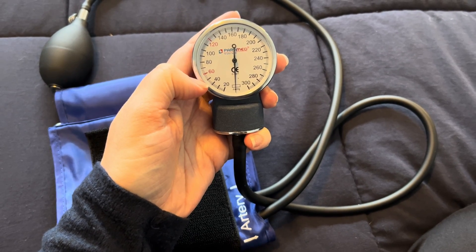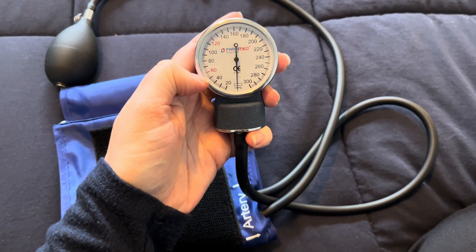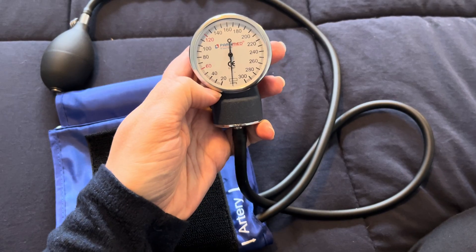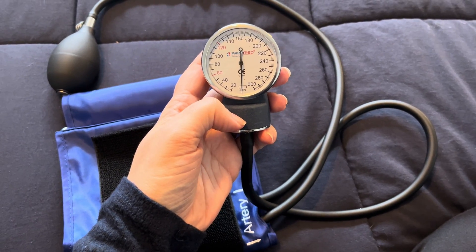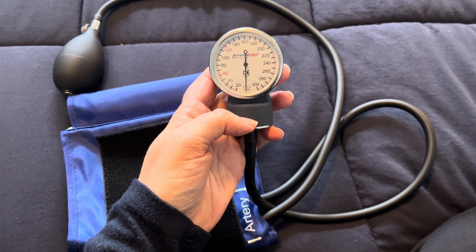It was very easy to learn how to take blood pressure by using this, and I highly recommend it. I hope that you enjoy it and that it helps you in whatever you're doing.